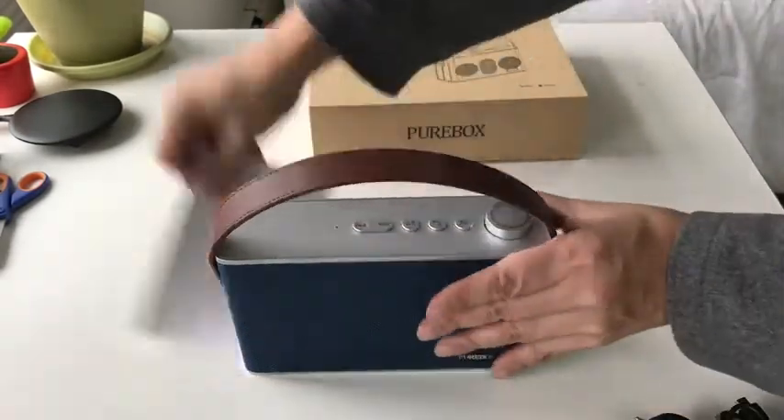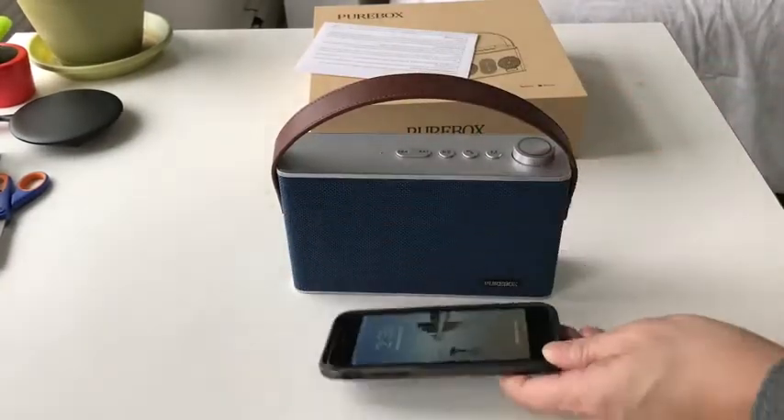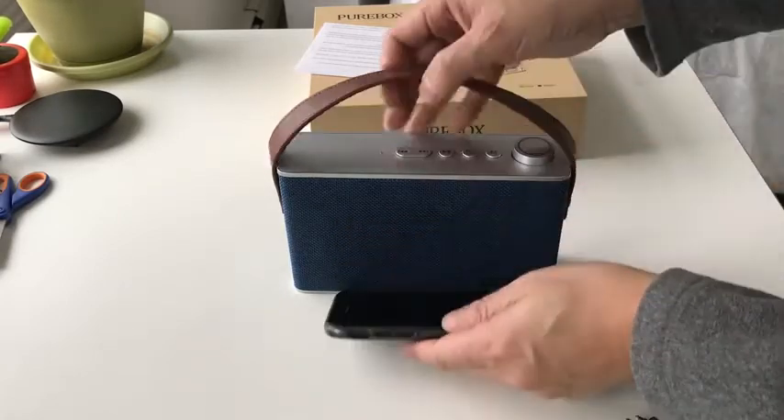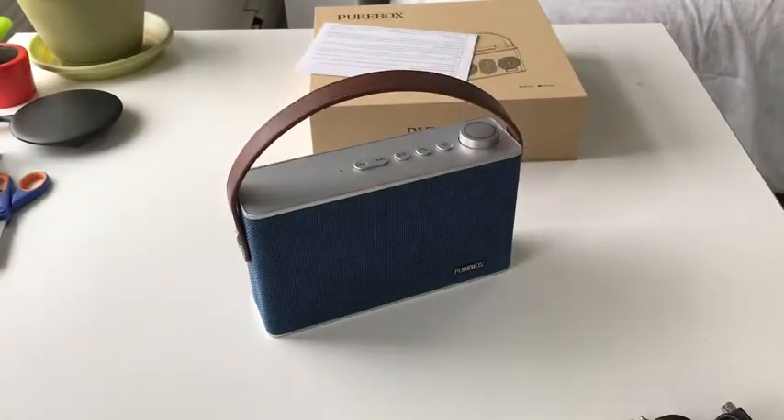To get a feel of the size, here's an iPhone 8 for comparison. So this is not small, not big, but definitely very retro looking.